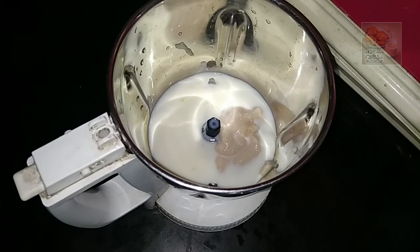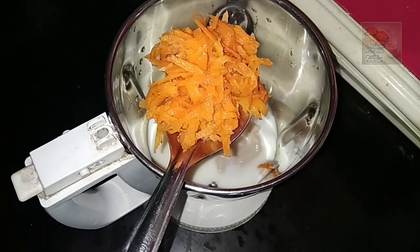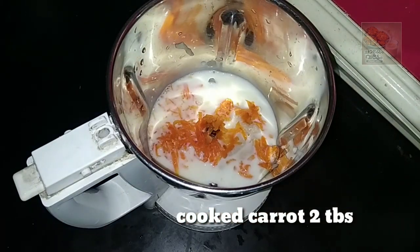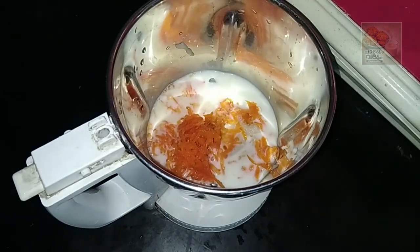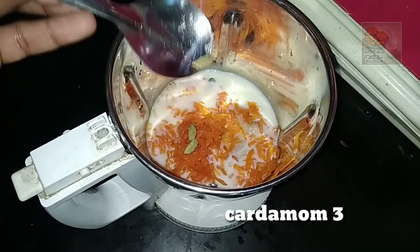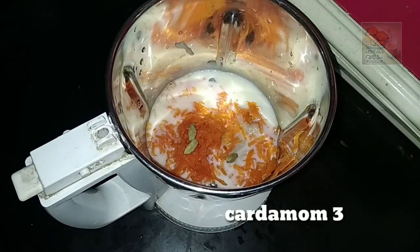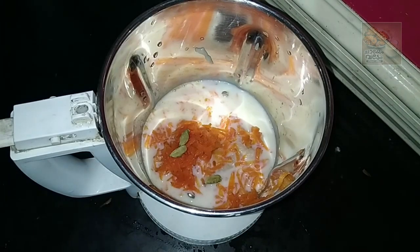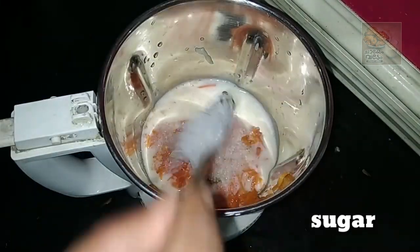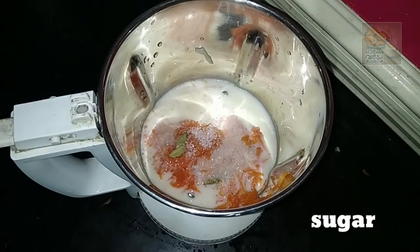Now we will add a nice taste of carrot. I will add 2 tablespoons of carrot. Add a small cup of pepper and a little bit more pepper. This will be a small cup of vanilla — you can use a small cup of vanilla.